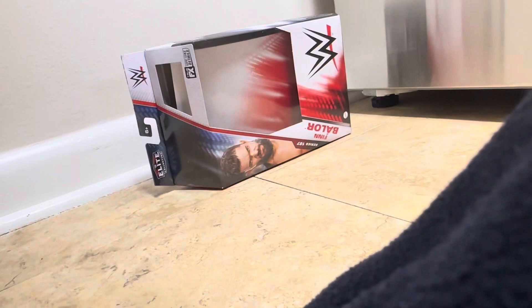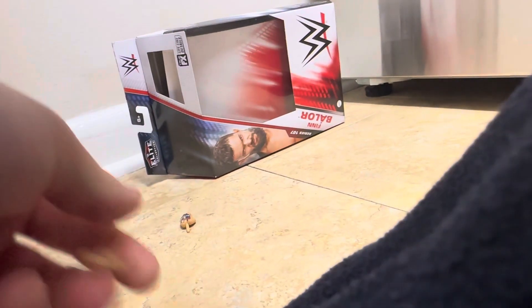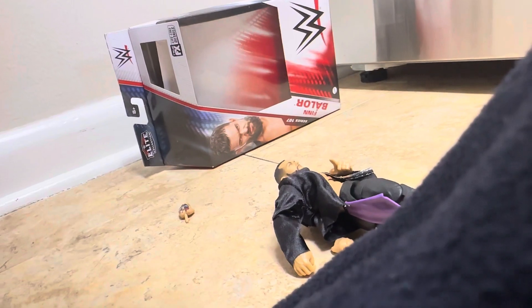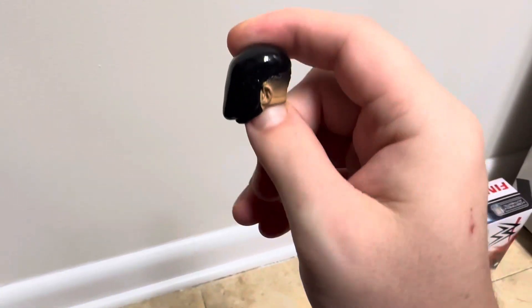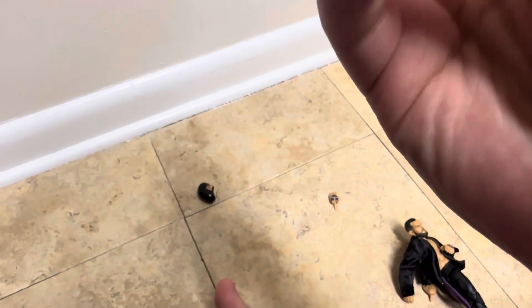I'm going to take the hands out. These masks are actually molded on here. Look how great they're molded on here — look at that. It's really molded on there. And then we got the other one molded on. That's pretty cool.